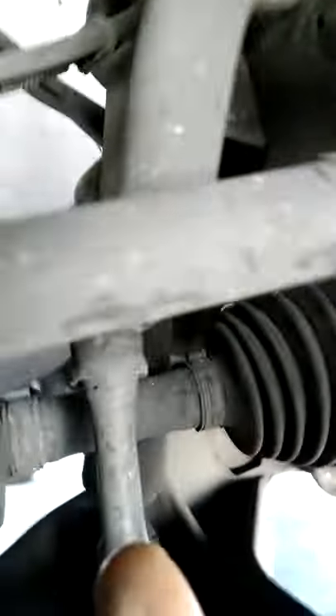I'm replacing my shocks and struts, and the sway bar links. Now if I roll over to the other side of the vehicle, the driver's side — watch this.